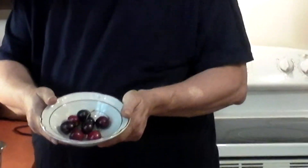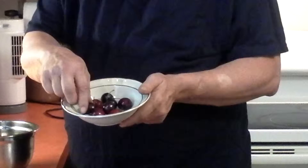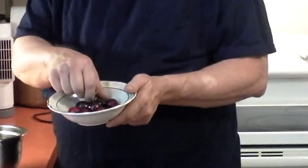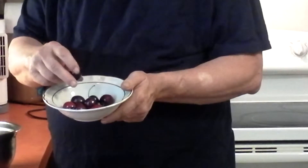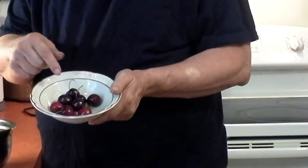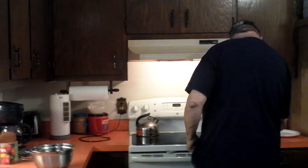I just was picking some cherries off our cherry tree — take a look at them. They're just starting to ripen. Boy, are these nice cherries! There's a lot of them out there that ain't ripe yet, but I'm going to be on them cherries every single day now. Let me put these away over here, get them out of our way.